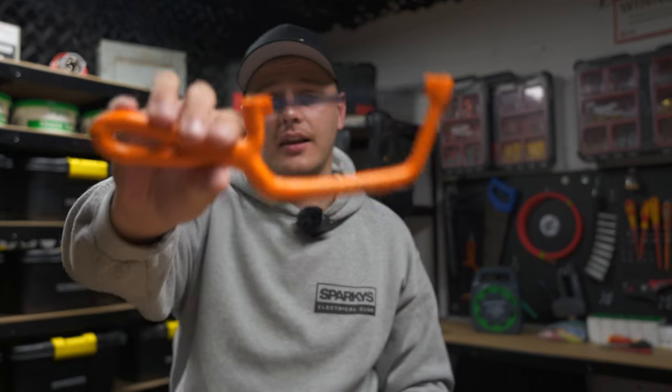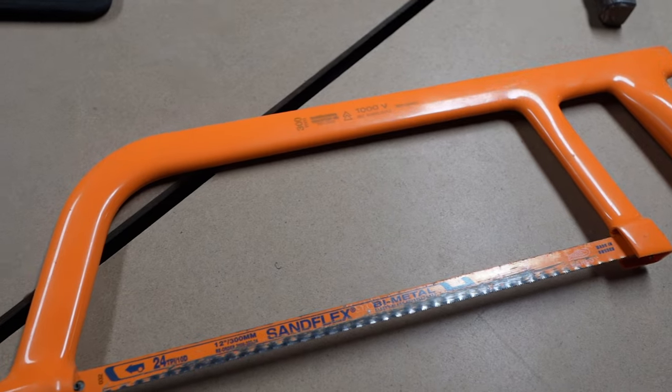I love this little fully insulated one from Boddington's, but whatever you use, you're just using it to cut into the steel wire armoured. So make sure it's got a decent high-TPI blade on it.